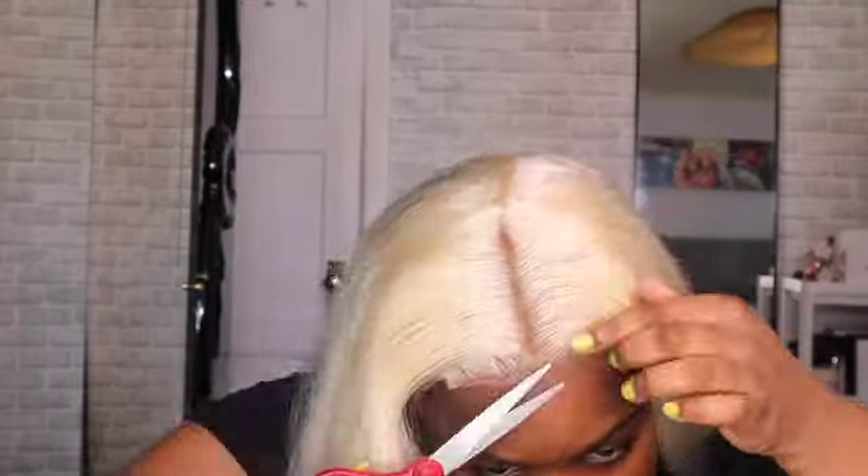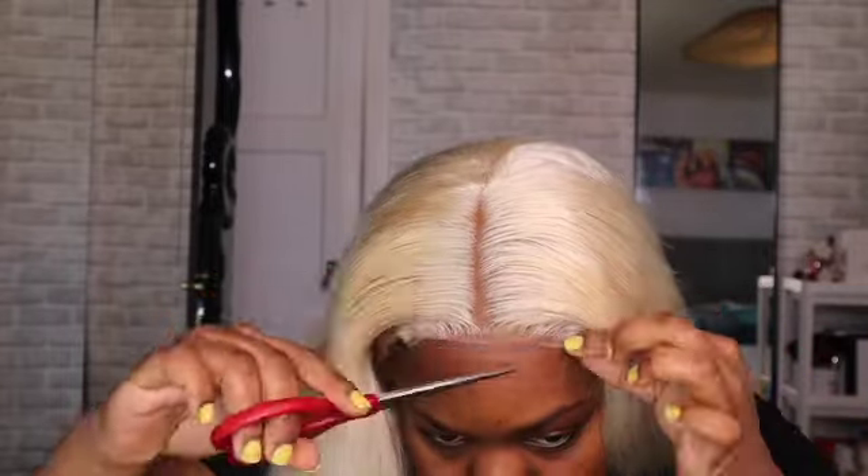This one thing I hate about colored units is like the sides — okay, let me just cut this lace.